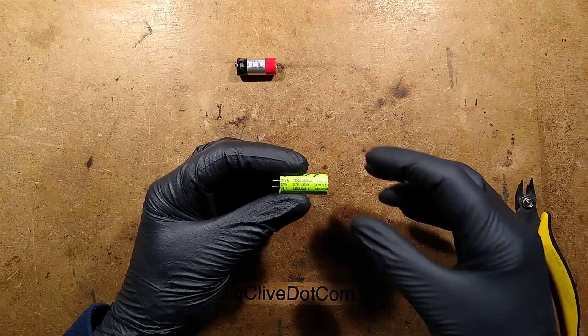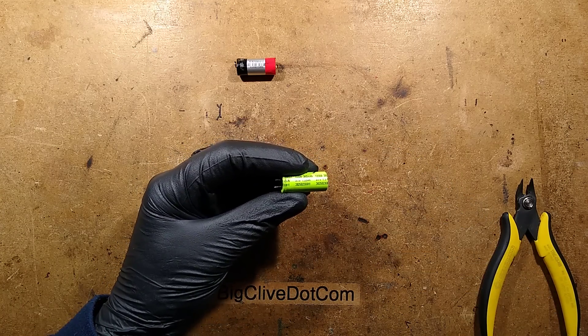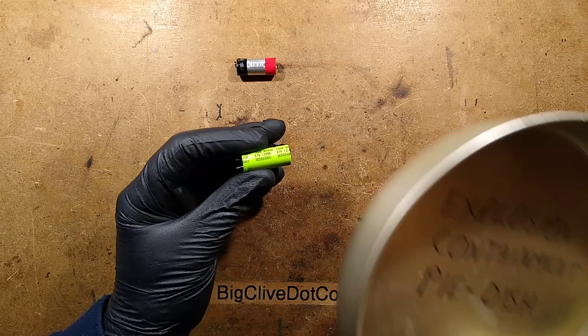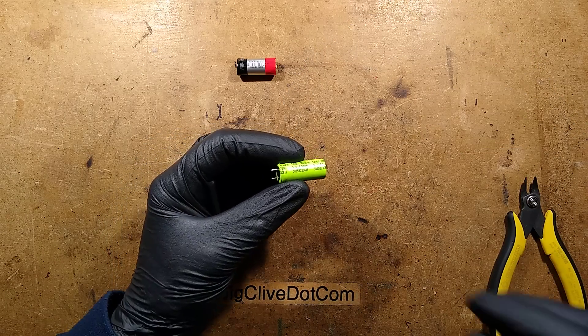The gloves are on because I'm about to do something I wouldn't normally recommend. I'm going to open a lithium cell, which is a fairly dangerous thing to do, so I do have the explosion containment pie dish right here just in case things go wrong.